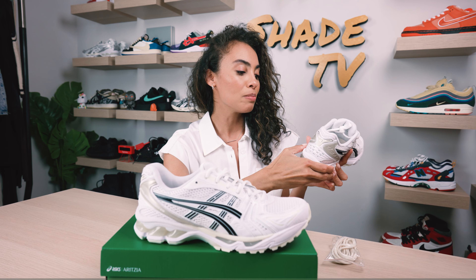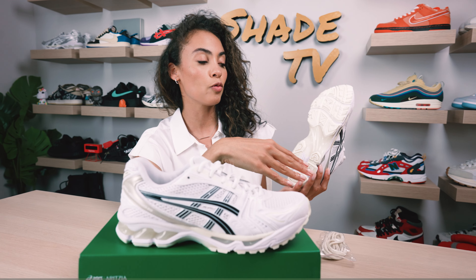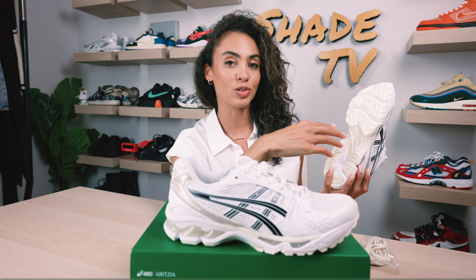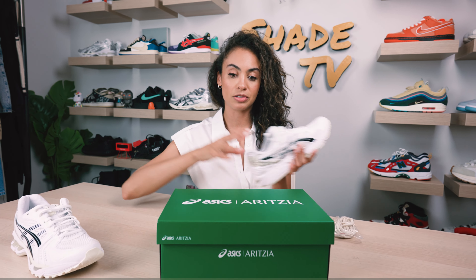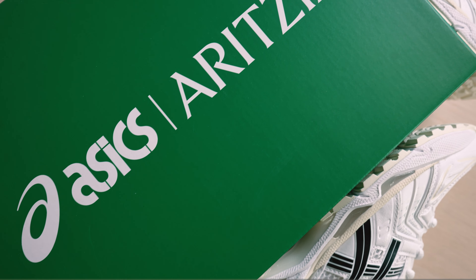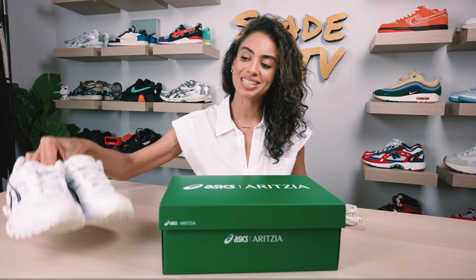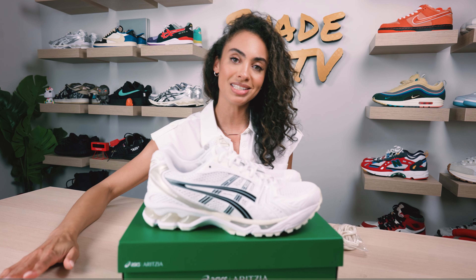Wrapping around to the bottom of the sneaker, we've got a simple white midsole, and the outsole has a translucent cream tone along with cream finishes throughout the rest of the sneaker with white in between. As far as the box goes, I love that they went with a green box — very fitting, gives it a more upscale feel. That is the packaging altogether.